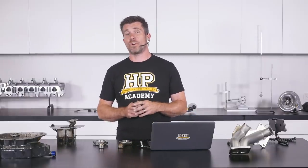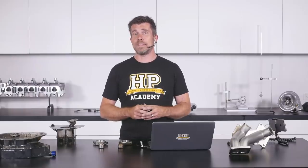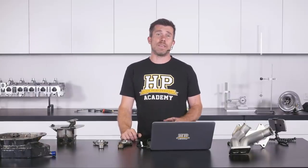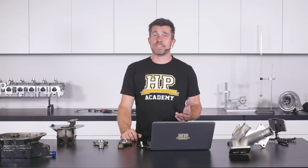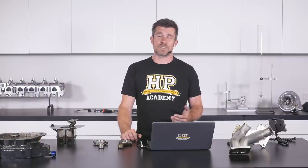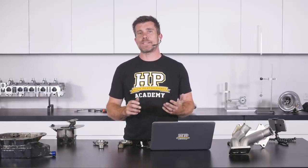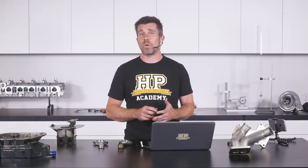The next problem we found was that when we did a dummy assembly and checked the bearing clearances, we found they were a little bit tighter than what I wanted to run. On the FA20 engine there's actually a fairly broad spread in factory tolerance. The lower limit is about 0.9 thou — just under 1 thou oil clearance — and the upper limit is 2.2 thou. We started out with our new bearings in those rods and our bearing clearance came in at about 1.1 thou.